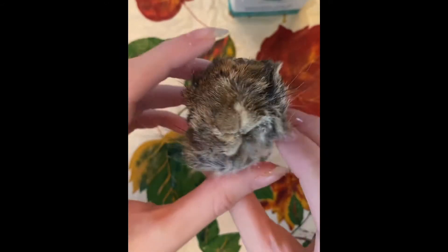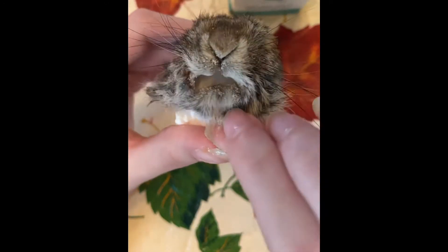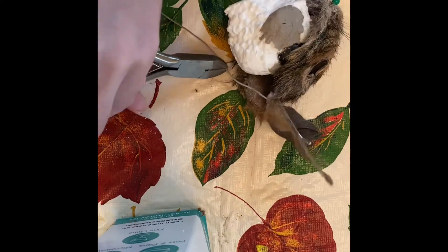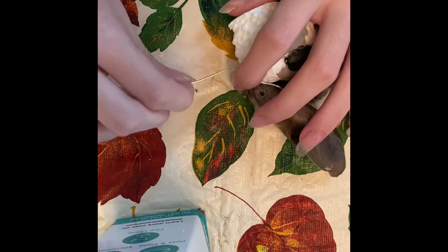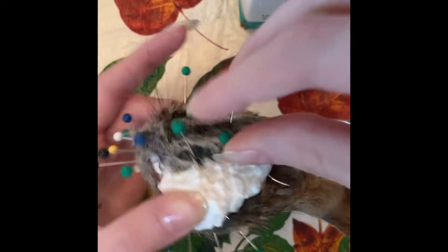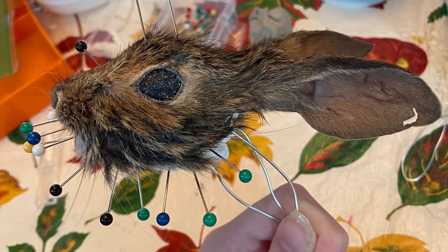You also need to have a really good stomach, because number one, some people can't handle the looks, and number two, the smell is horrible — especially if you didn't kill it yourself and don't know what killed it or how long it's been outside.